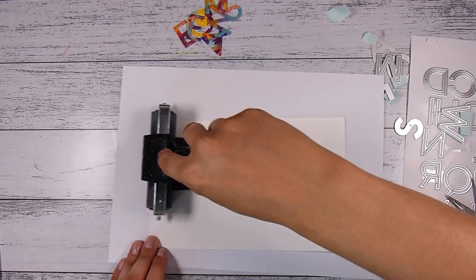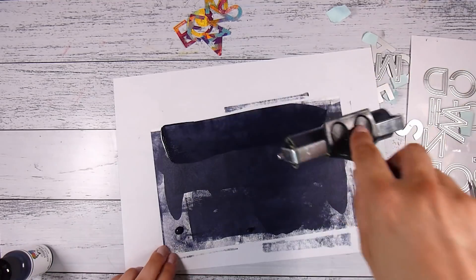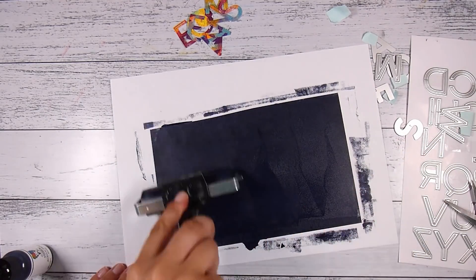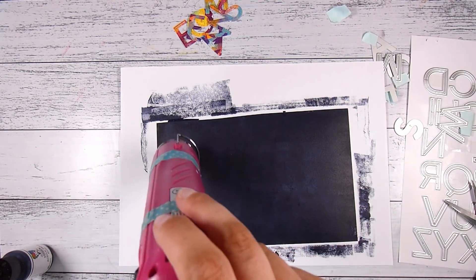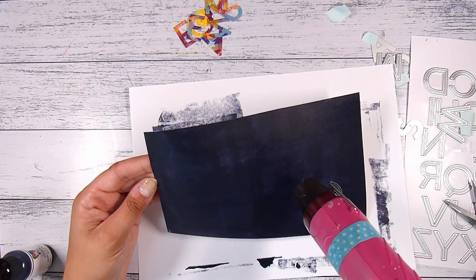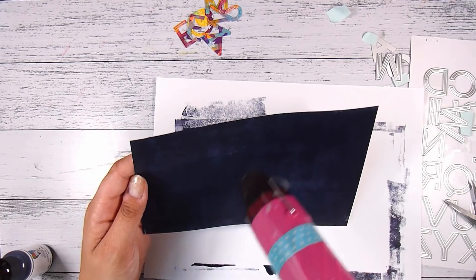One of my favorite Dina Wakley colors is called 'Night' — it's a very dark acrylic, somewhere between black and navy. I like it because it's not quite as stark as black but still gives a really nice dark background. You could use colored paper or inks, but because I had the paints out I thought I'd use Night as my background. I can just spray it on — very little mess — and then use my heat gun to dry it. I'll cut down a scrap piece of paper and keep the scraps for another project.